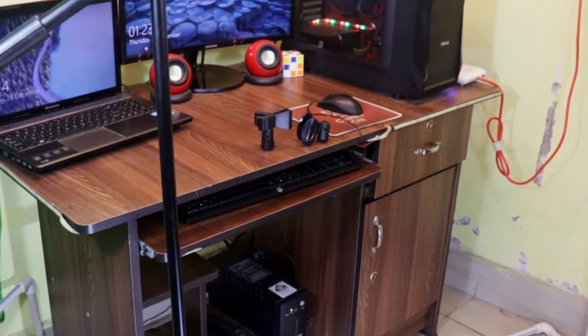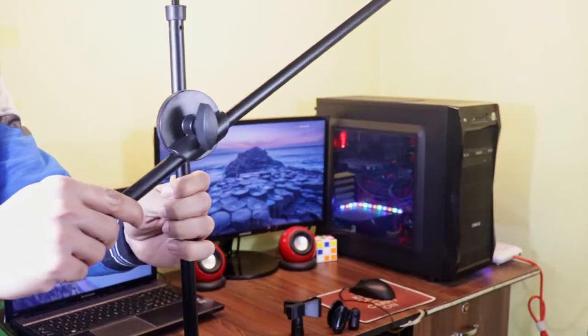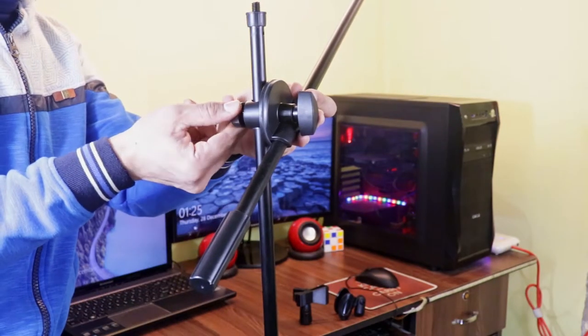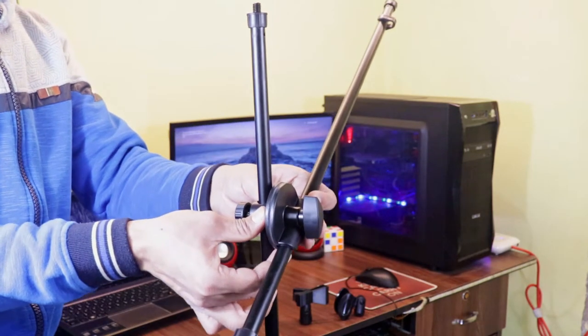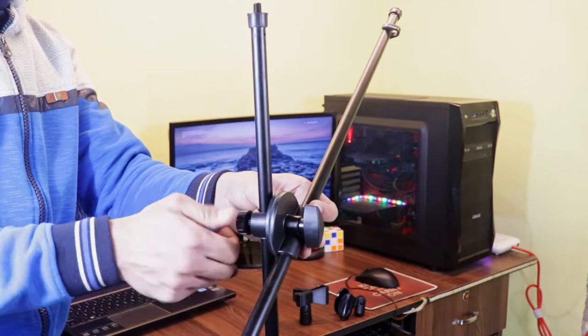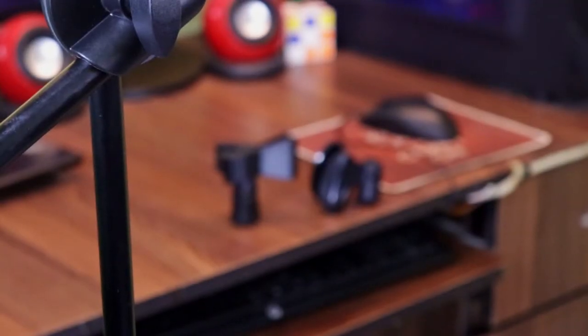Now you can see the kind of skeleton of this stand is ready from top to bottom. If you want to take the arm down a bit — or a lot — you can do this, although it's not very subtle and smooth, but you get what you paid for.